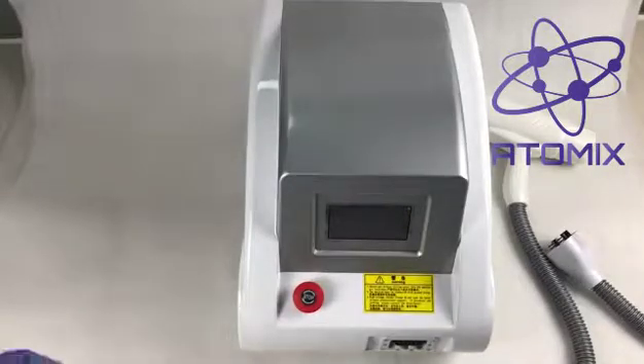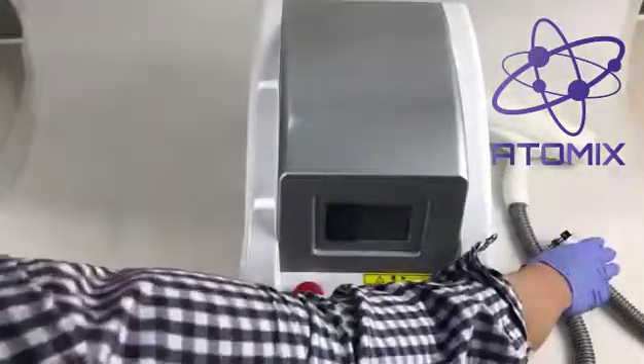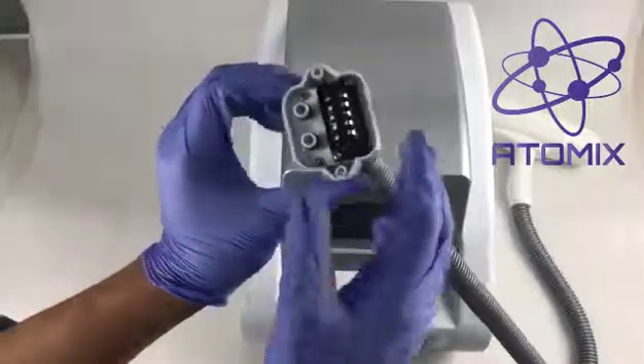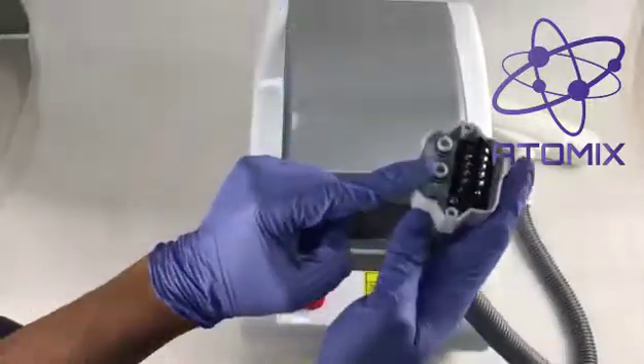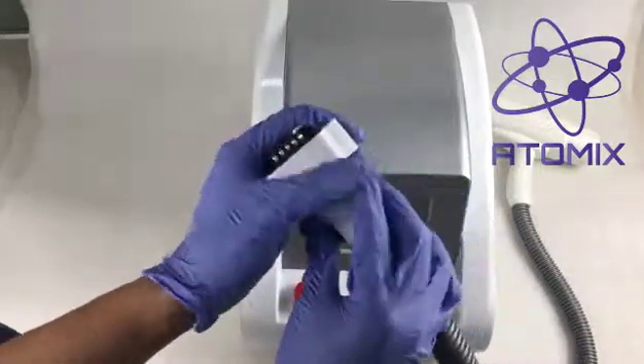So first, we're going to go over the steps of installing this laser. You probably want to have this handle installed first, because we're going to fill it with water, and the water will go through this tubing. It's very essential to have this handle installed first.